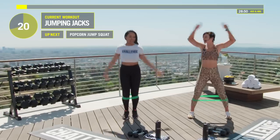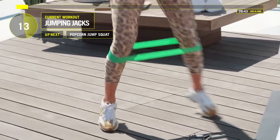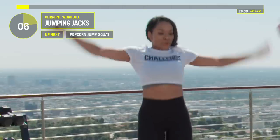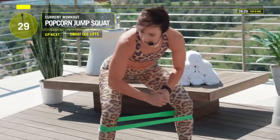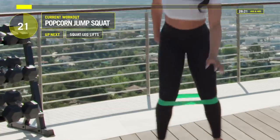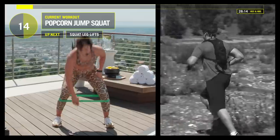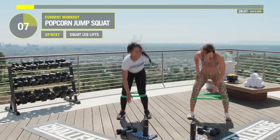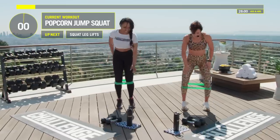We're going to hold that squat one more time, then popcorn jump squat again. This is death — jump out, kind of tap that floor. Then we get to shake it out. Squat, lift your right leg up. Squat, lift your left leg up. As you come up, just kind of lift that leg up. Try to keep that leg as straight as you can with a slight bend.